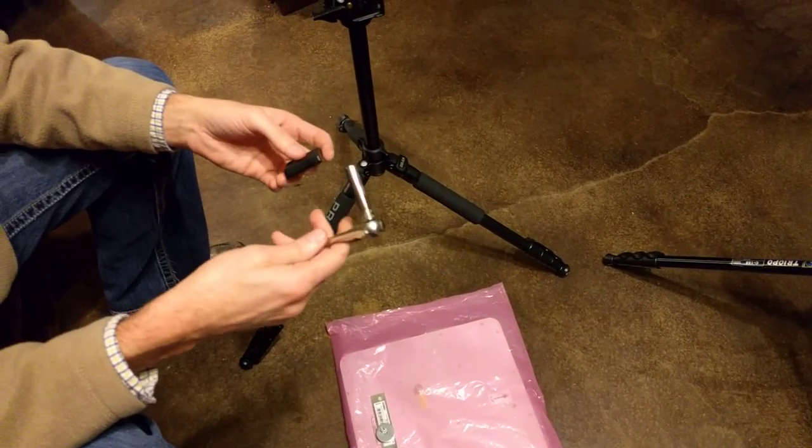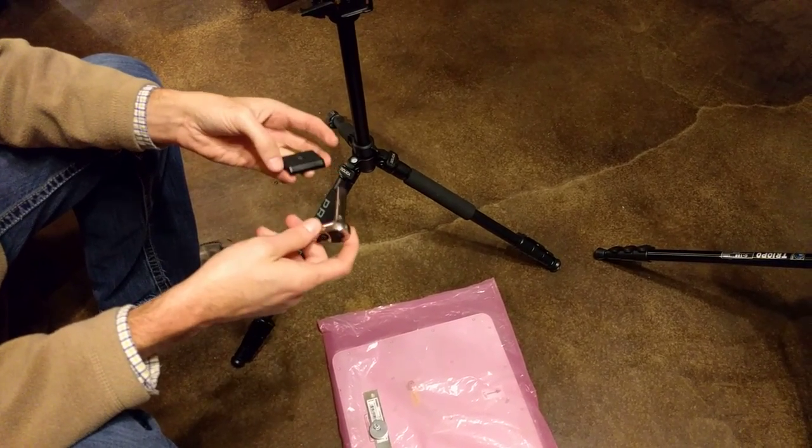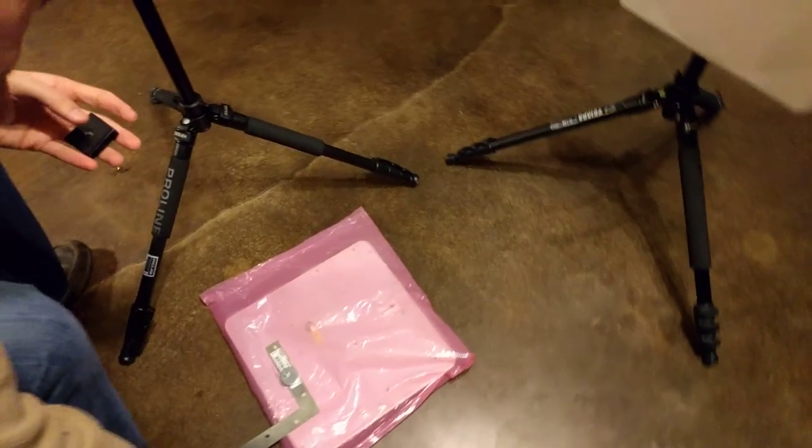We're also going to use just a little wrench — a pair of pliers will work, or really anything. This is an 8mm socket. I think this is the same nut we send every time. So that's the two tools you'll need.